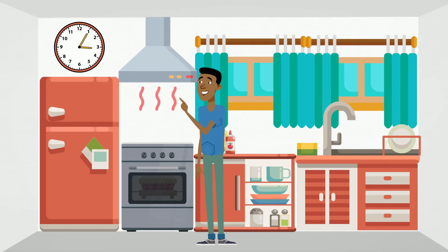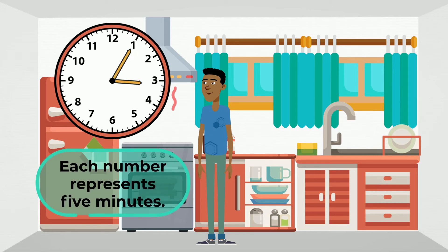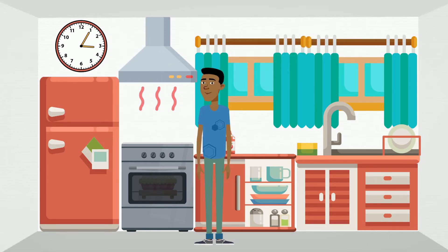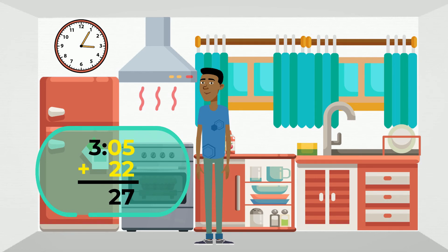Notice that he has an analog clock in his kitchen. The short hand or hour hand is just past the 3, while the long hand or minute hand is at the 1. Remember, each number represents five minutes. This means the time is 3:05. Since Peter needs to take out the pie after 22 minutes, let's start at 3:05 and add 22 minutes. We can simply add 5 plus 22 equals 27, so Peter will be taking the pie out at 3:27.